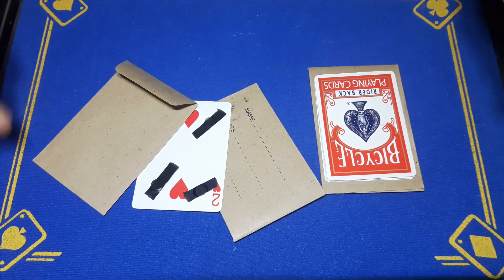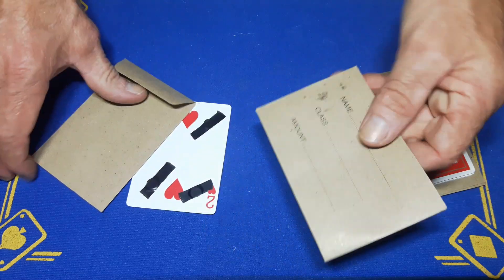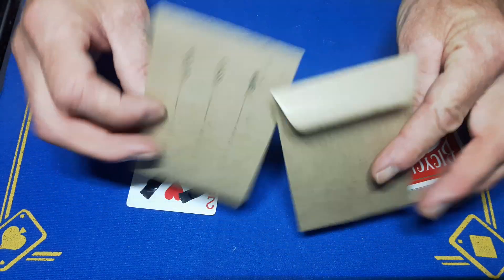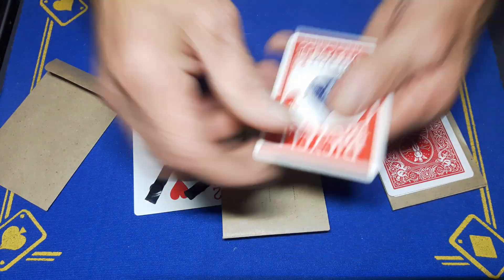Right guys, Gaffed is back with the explanation to the switch wallet. You're going to need two brown pay envelopes, or two envelopes that are the same. You are also going to need a top-of-the-box gaff.